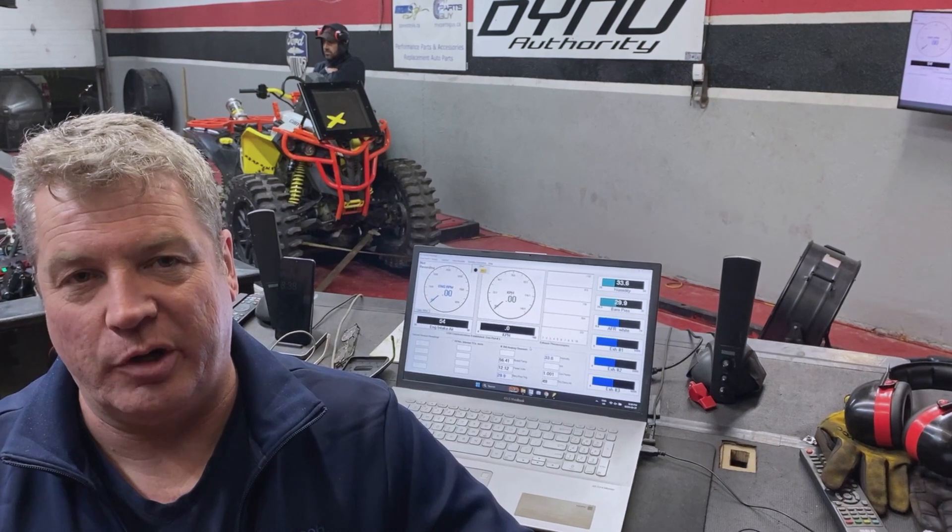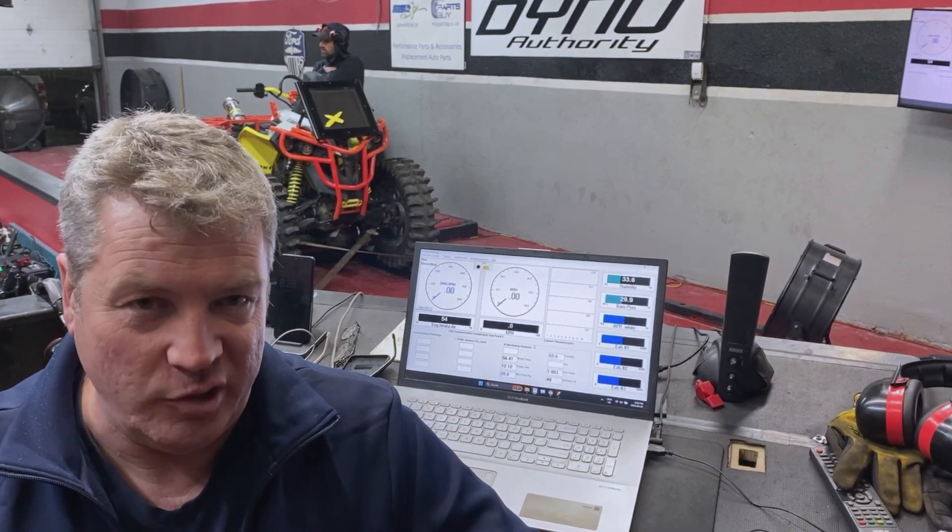This machine came in with an issue for idling. It's got a new head combination with bigger valves, bigger cam, and the biggest, hardest thing that a tuner can do is make one of these machines idle.